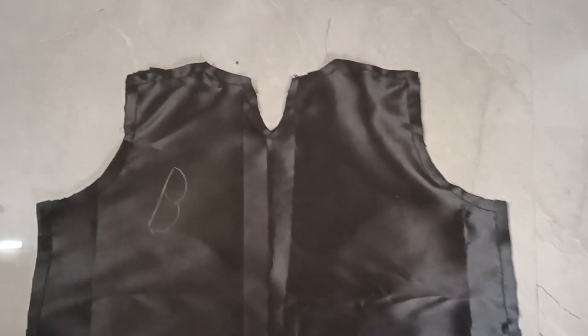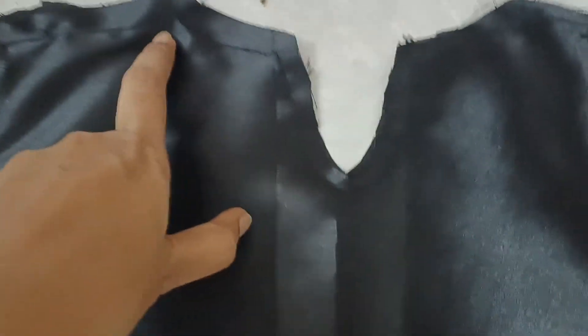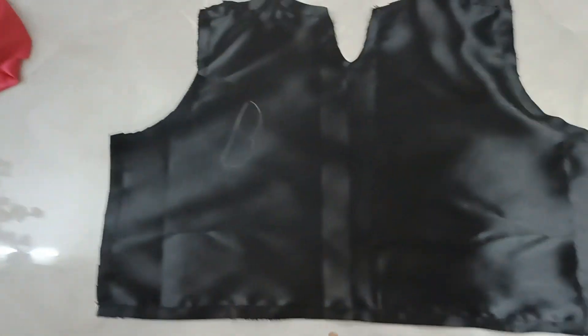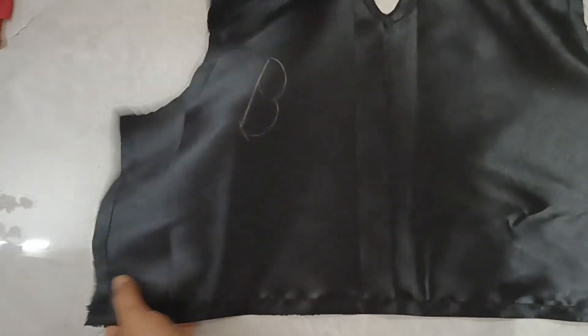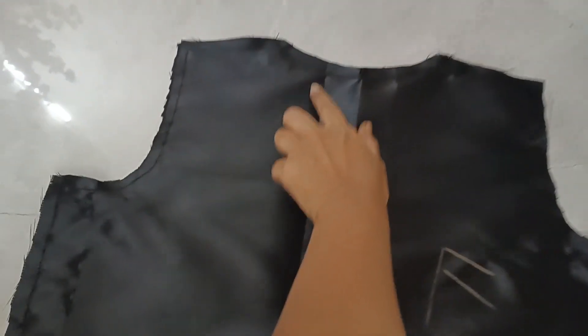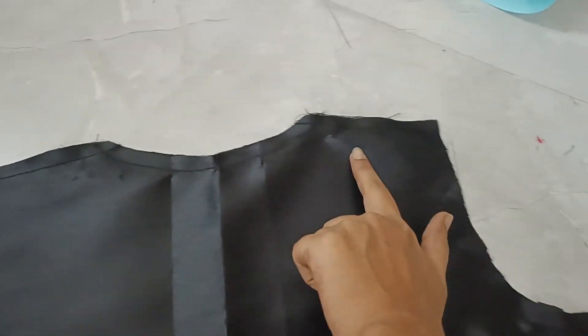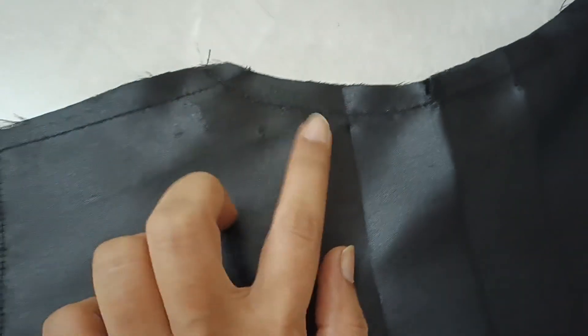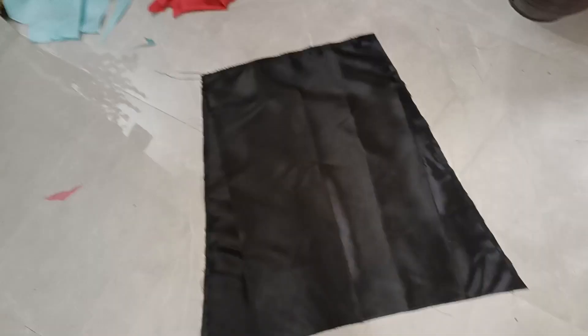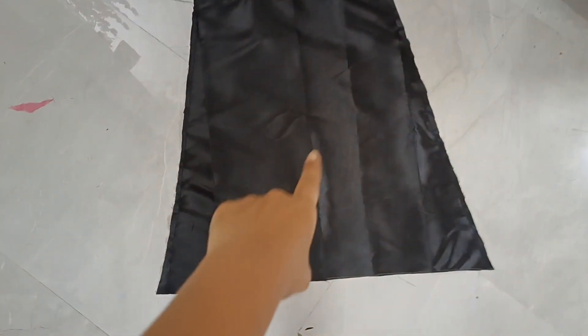I am going to use the back — this is the back. I am going to use the original cloth. I am going to use the lining. Just the stitches. I have to adjust the cloth. Look at the front of this — I have to adjust the stitching properly to get the stitching right.